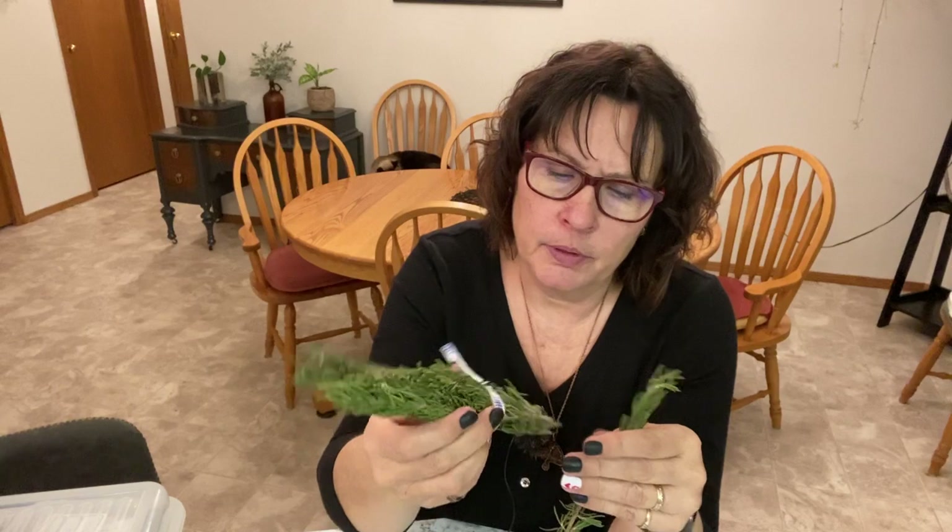Another fun little project I'm going to try is propagating and rooting some store-bought rosemary. Growing rosemary from seed takes a long time — I do have some trying to start from seed downstairs — but I thought I'd take some sprigs of store-bought rosemary, clean off some of the leaves, put them in water, and see if I can get them to root. There are about 10 sprigs here, and this little bundle only cost me $1.99 at the grocery store.